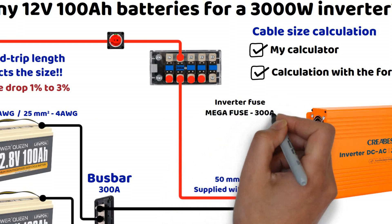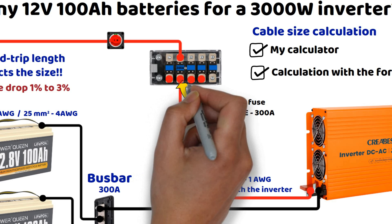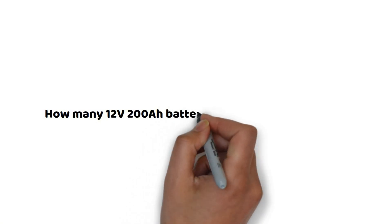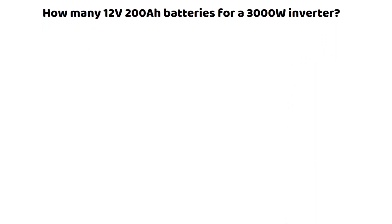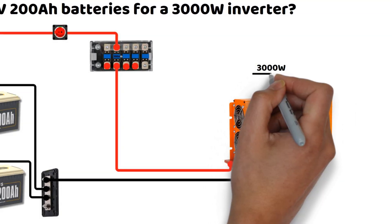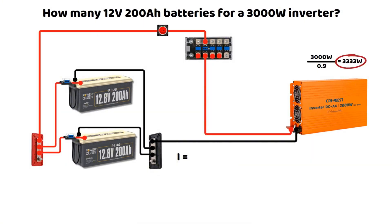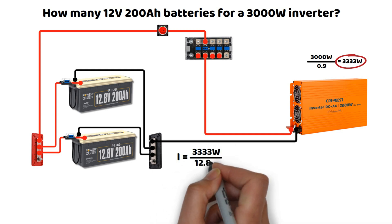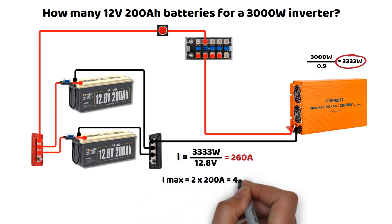We will now look at another example with two 200 ampere hour batteries with a 200 ampere BMS, connected directly to a 3000 watt inverter. We will demonstrate with a battery setup in parallel first, then in series. Assuming the inverter draws more than 3000 watts at 90% efficiency, we get 3033 watts. Since the nominal voltage is still 12.8 volts, we have 260 amperes to cover. With the two batteries in parallel, the maximum potential current is 400 amperes. Each battery will only supply 130 amperes, which is well below the 200 ampere BMS limit.